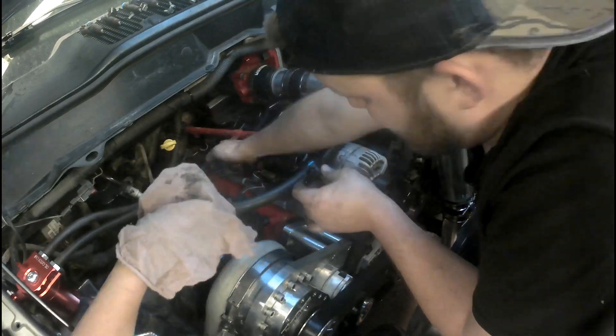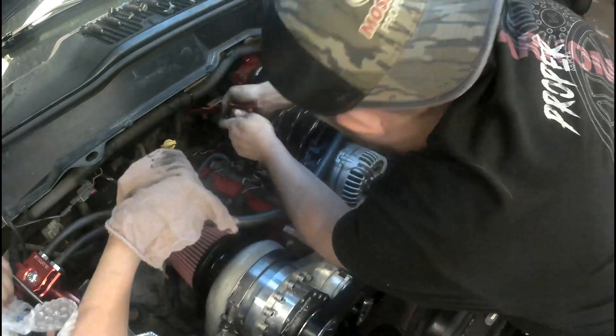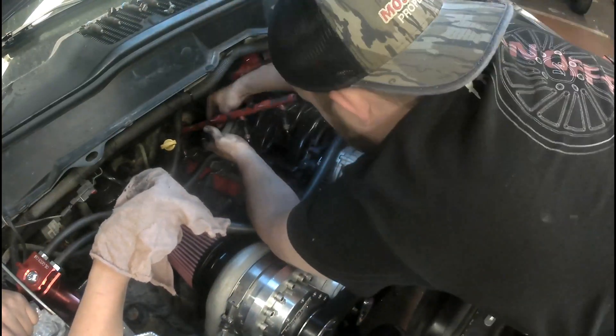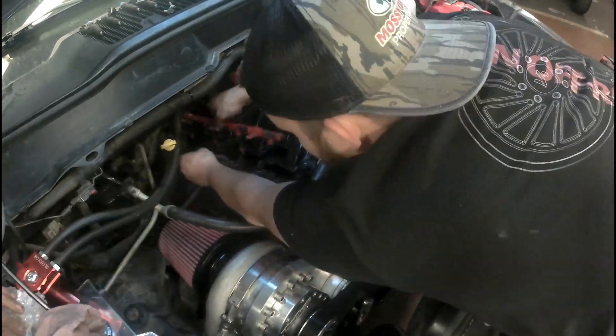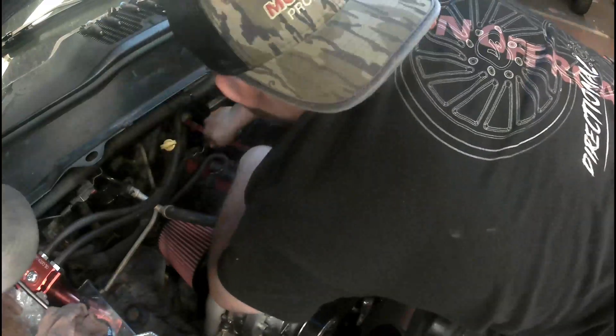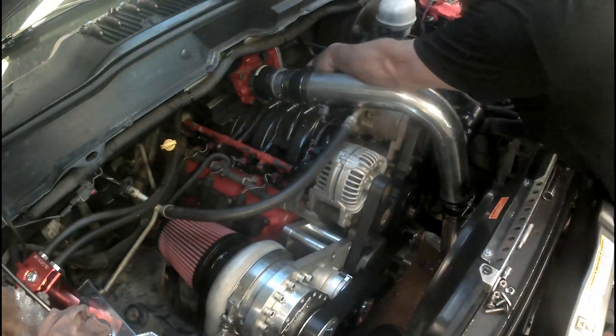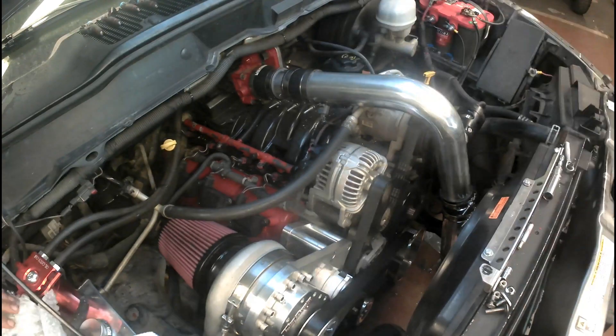You have a two-bar map sensor that needs to be fixed and worked hard. You have a three-bar map sensor that can lift it up.